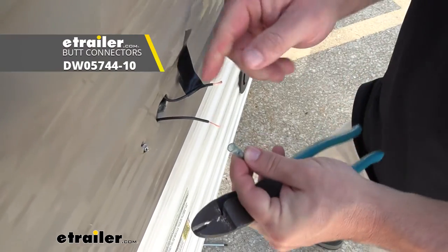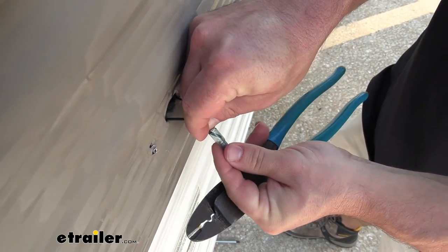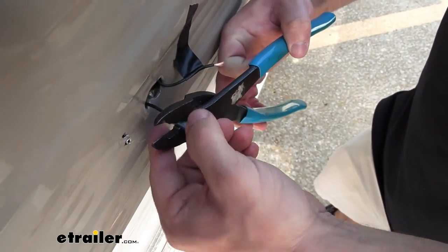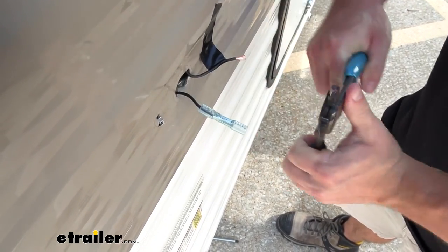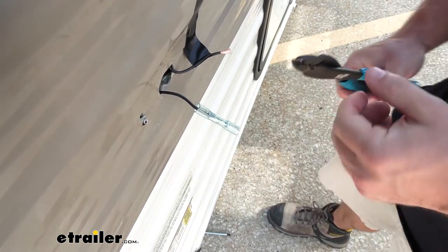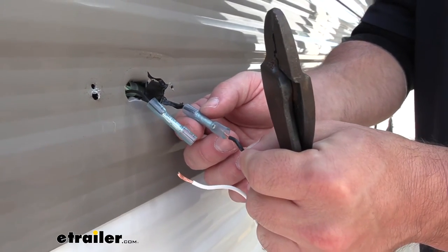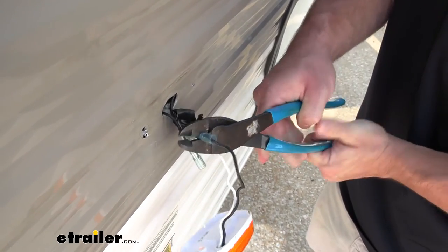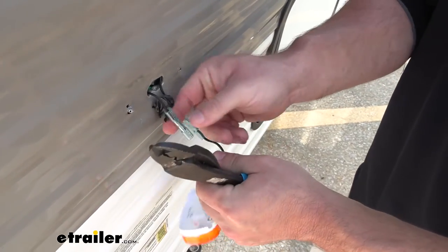Now we're going to add our heat shrink butt connectors on this end first, just so I don't have to hold both while I'm trying to attach the light. Go ahead and insert the wire — it's going to be the ground side. Get the wire in there, then get the crimpers and go ahead and crush that down. There you go — it's on there nice and tight. We're going to do the same thing on the other side. Now we're going to hook up our new light — it's going to go power to power. Make that connection just like we did the others, and then do the same thing for the ground.